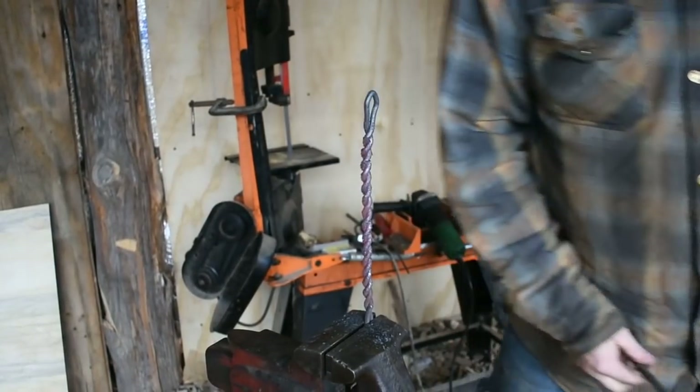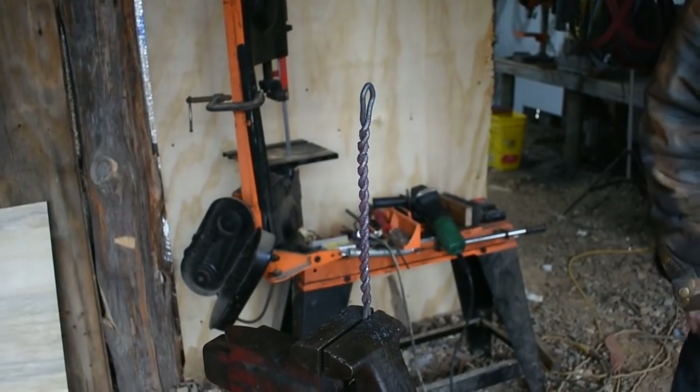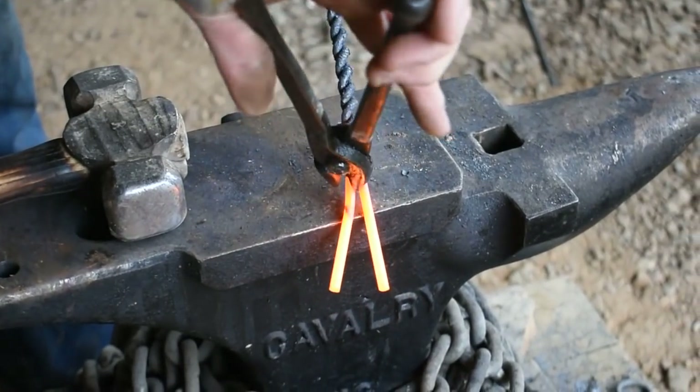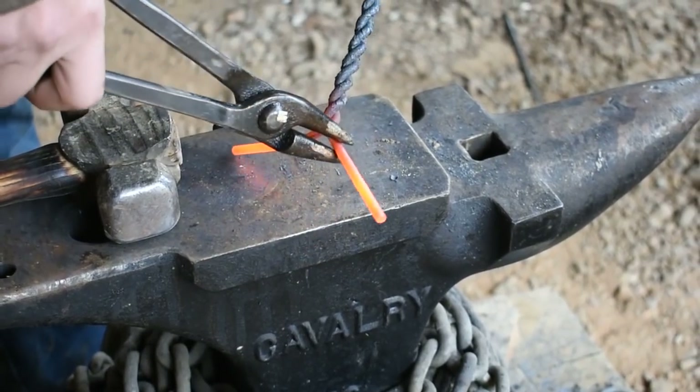I think that looks good right there. We'll get it back in the forge and come down to work on our forks. We're going to bend these out in a T-formation so we can forge out the tapers on the end of each one.